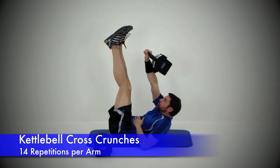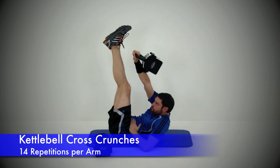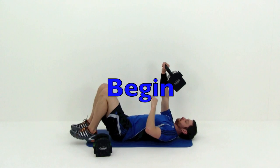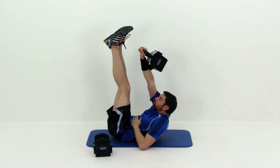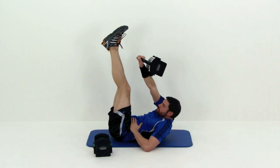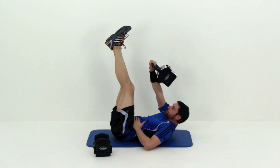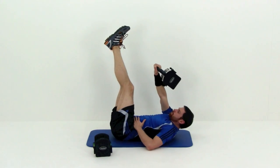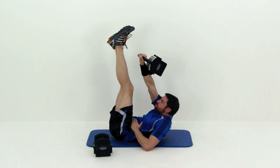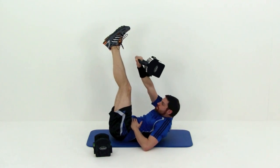Go ahead and grab that mat for this next one — we're going to be doing the kettlebell cross crunch. Remember, place that kettlebell on the back of that forearm, then you're going to crunch up across your torso, bringing that left arm up towards the outside of that right foot. Try to get that left shoulder up off the ground more than you do that right side, but still getting a nice tight crunch each time. Nice tight squeeze at the top — really try to get that hand up there as high as you can.